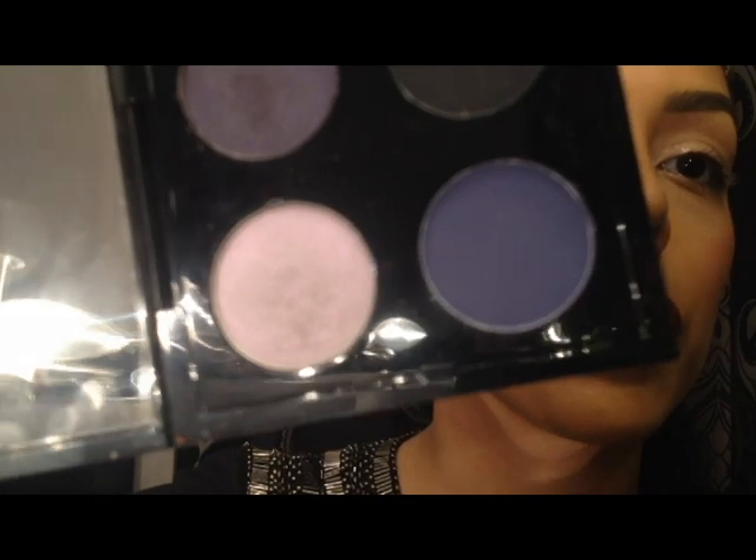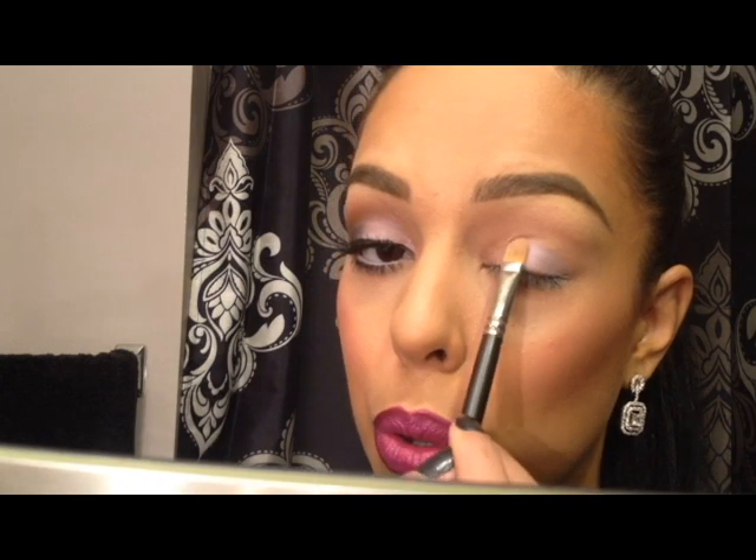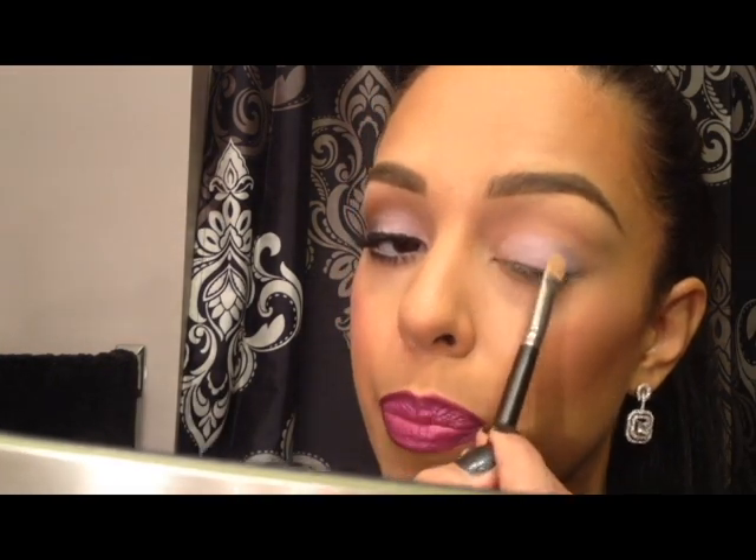Now I'm going to be using the lighter purple and apply that all over my lid, blending it into my little highlight that I applied. Any flat brush would do. As I said in my previous video, natural bristles grab more powder, and this one's natural as well. I'm just going to apply that purple all over my lid in a half moon shape, meeting into my pretty pink highlight.